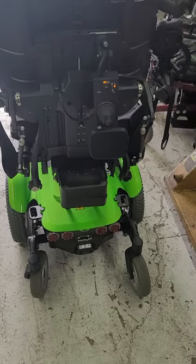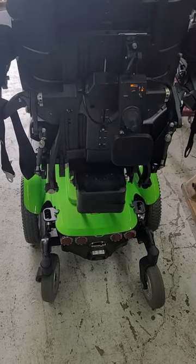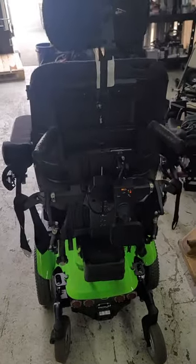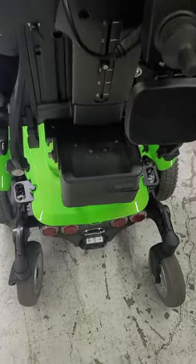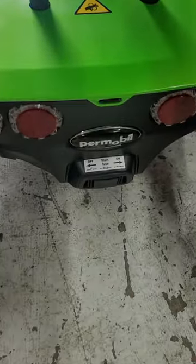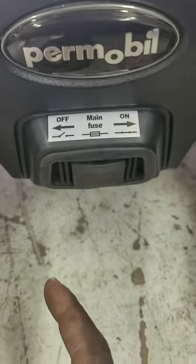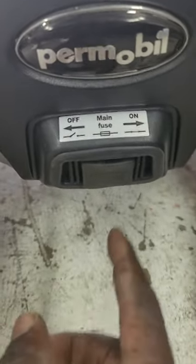How to turn the main switch on and off on a Permobil M300. We'll be right behind the chair, between the two casters — the switch is right here, and it's like a circuit breaker.